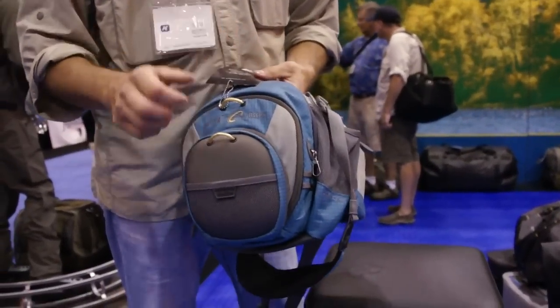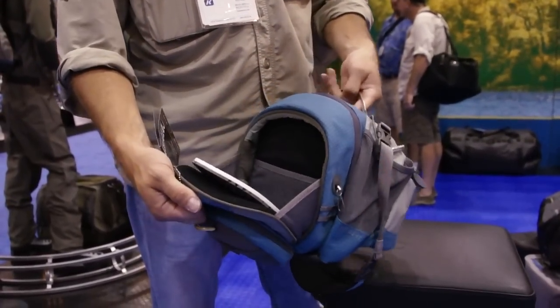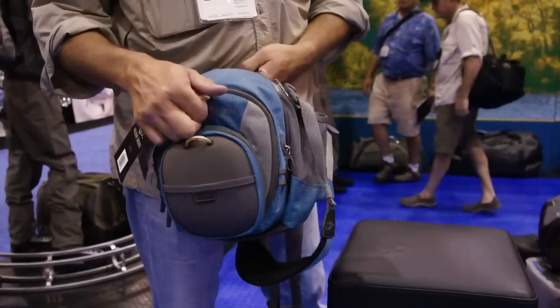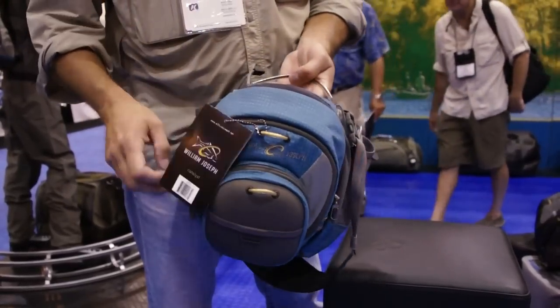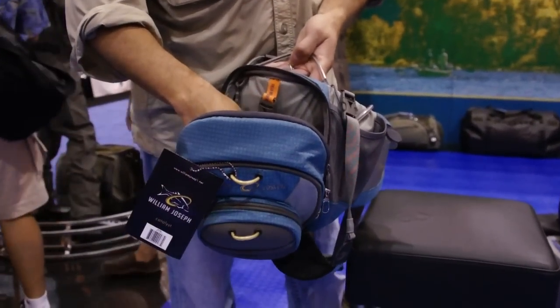With the fanny pack, you're always getting into your tippet, getting into your fly port. It makes a lot of sense — it's all one hand. And we included a zipper on this one just so that you could overstuff this pocket.